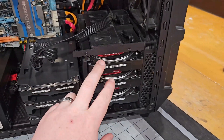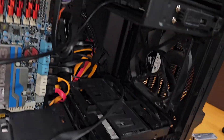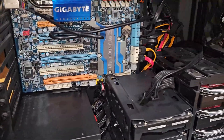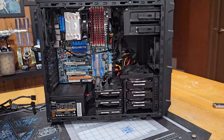We're taking these three hard drives, these three hard drives, and this hard drive — I almost pointed at the optical drive by mistake. On the back, I don't have the back panel off yet, but there's a couple SSDs on the back and one up in the roof there. So that's seven spinning disks and three SSDs.